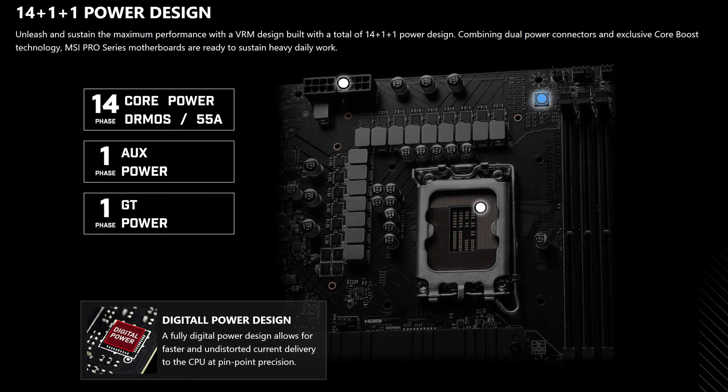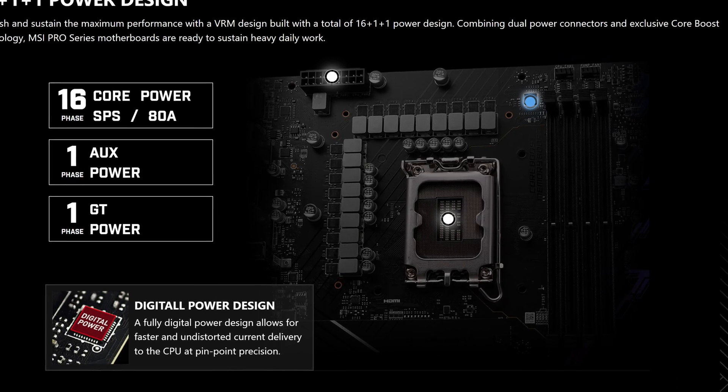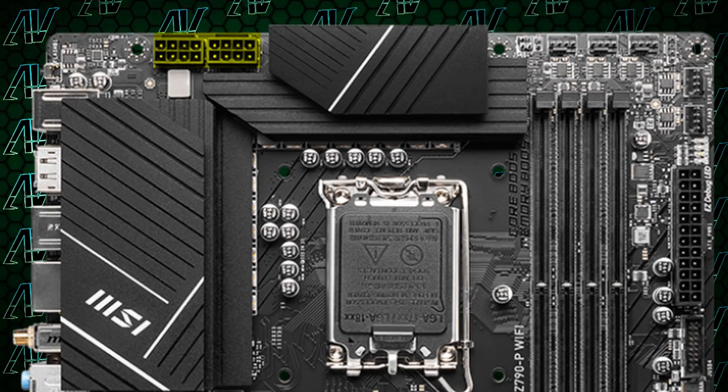Starting off with CPU power, the P variant has 14+1+1 power phases running at 55 amps, which is a noticeable downgrade from the MSI Pro A and pretty lacking compared to many other Z790 boards. But it is still going to be enough for the average user — something you probably won't notice unless you're trying to take your i9-13900K to the limits. And seeing how this motherboard still keeps the two full 8-pin CPU power connectors, that should keep your CPU well fed despite the VRM downgrade.